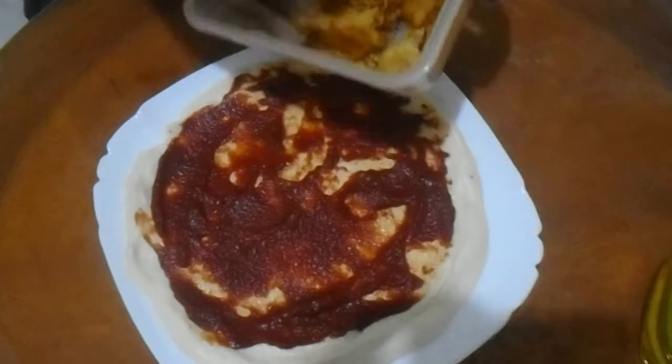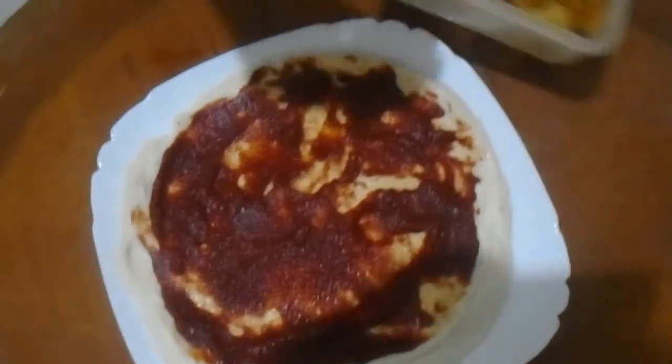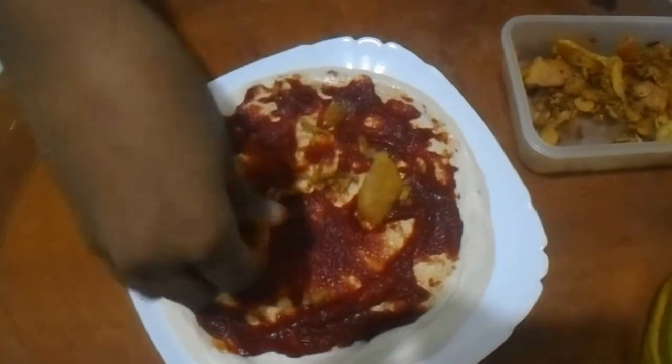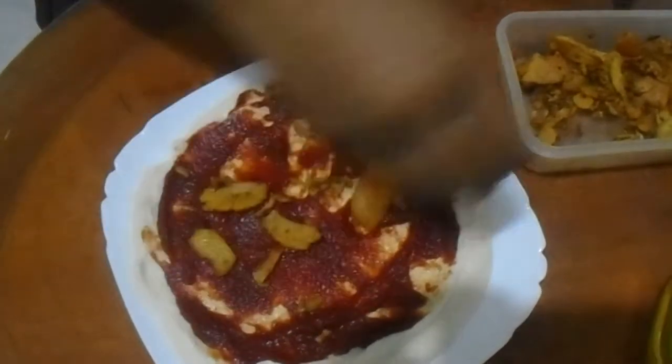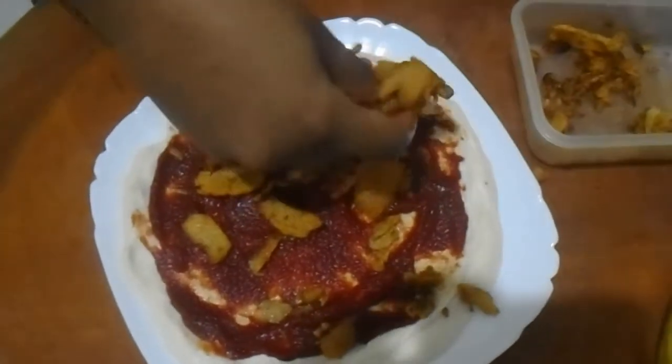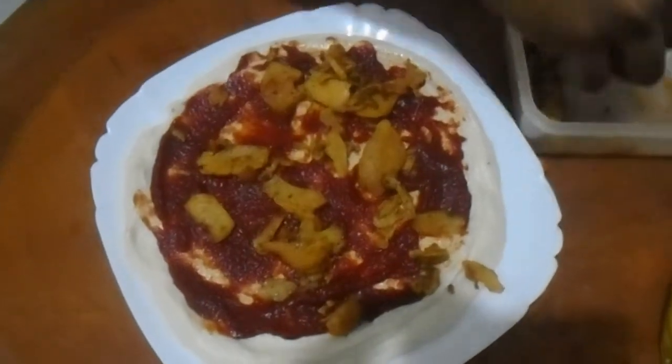Now let's add chicken. We are going to be making chicken pizza so we need to add a little chicken. This is fried chicken — I fried it with a little oil and then put it on.